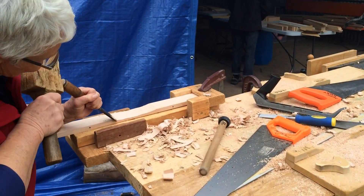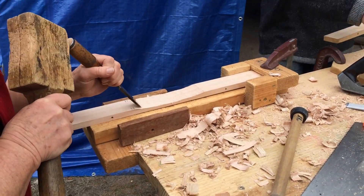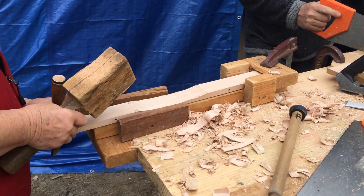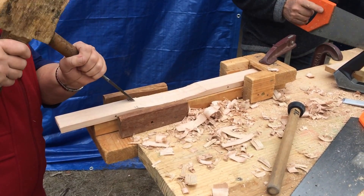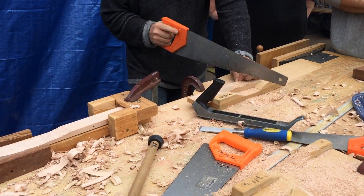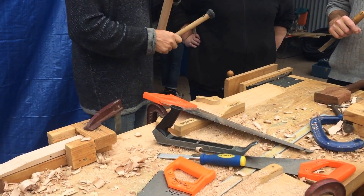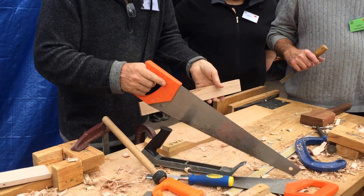So it's a two stage process. I'll do this one and then keep the saw nice and parallel. Each time I do it will be a different depth. I'll go a little bit further than that.